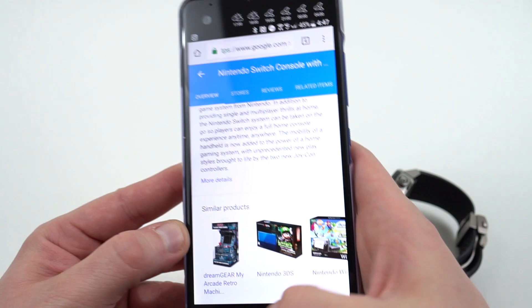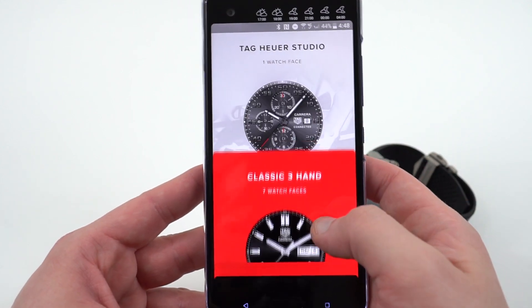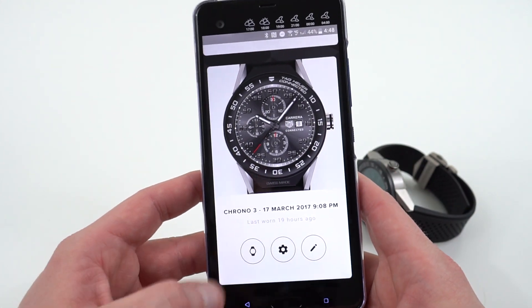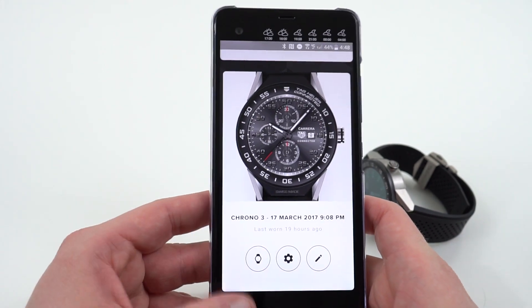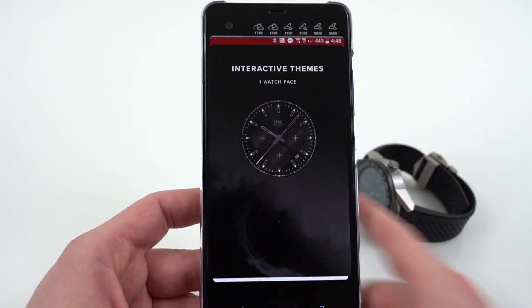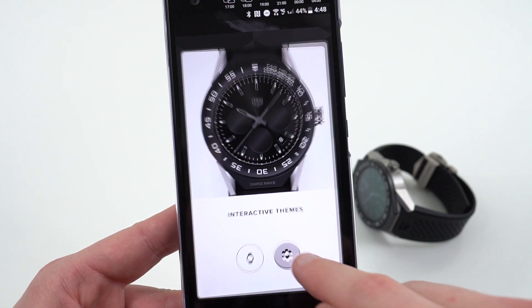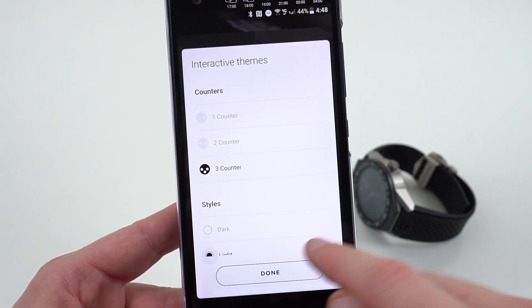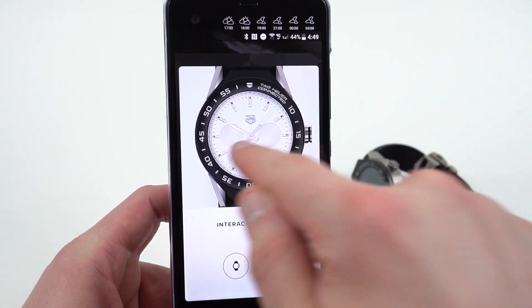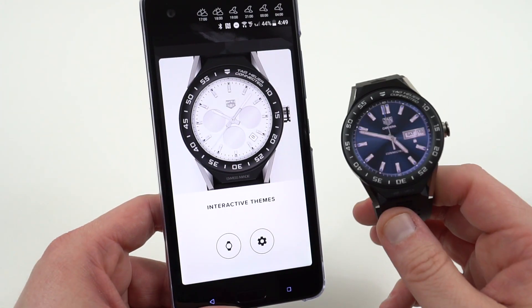Let's take a quick look at the TAG Heuer Connected app. You can see it tells me my most recently worn watch face. You can swipe up and find a whole bunch of other watch faces along with the TAG Heuer Studio. In the TAG Heuer Studio, you can design numerous watch faces and colors with the Chrono 3 watch face. The other section of particular significance is the interactive themes — these are for the complications that go along with Android Wear 2.0. As you can see right now, there's only one watch face that goes along with this, and you can get it in black or white — there's the dark theme and the light theme. They definitely need to improve on the number of complications, mainly because I'd like to have Android Pay in one of these complications on the home screen so I don't have to go into the app drawer every time, since this only has one hardware button.